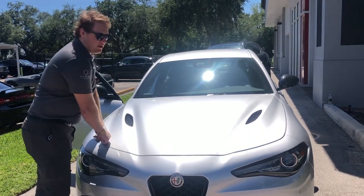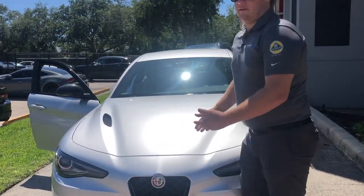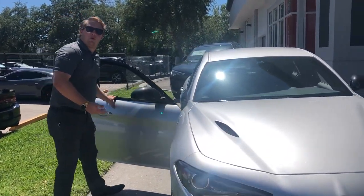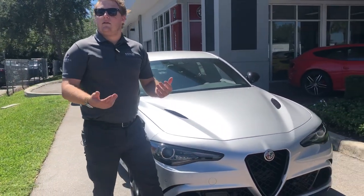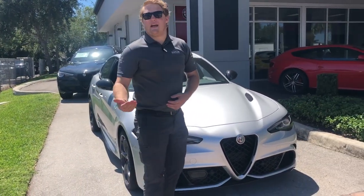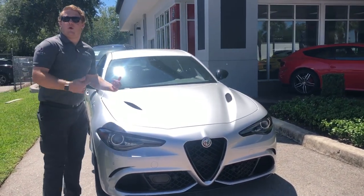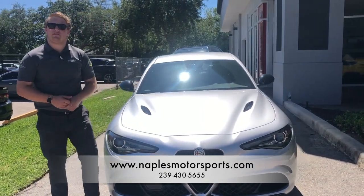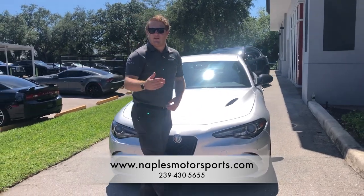Closing the hood is pretty simple — two latches, one on each side, just securing it like so, giving it a nice secure hood. Now if you're interested in this car, we are Naples Motorsports here in Naples, Florida, recently rebranded as Alfa Romeo of Naples, carrying all sorts of Alfa Romeos from SUVs to four-door sedans. If you're interested in purchasing or even looking at these cars, come on in and look for yourself, or for more information give us a call at 430-5655. I look forward to speaking with you.